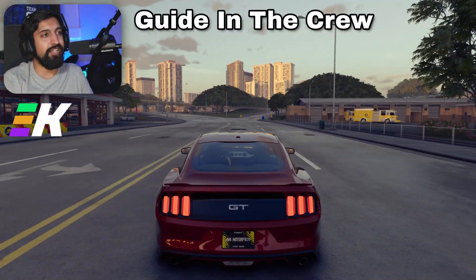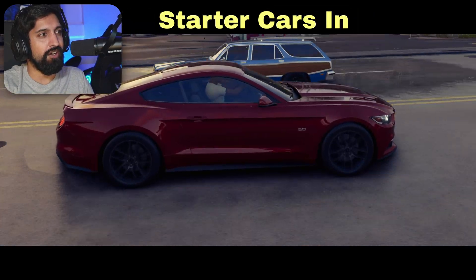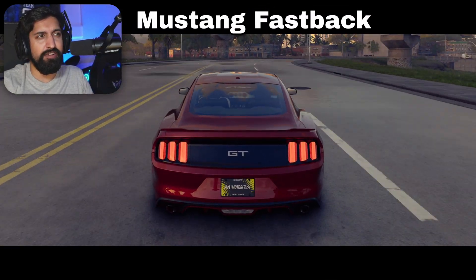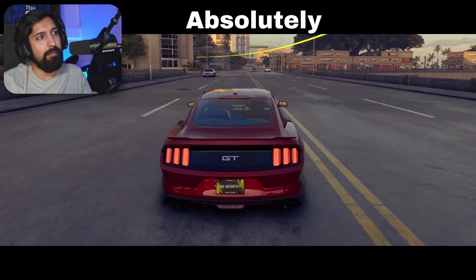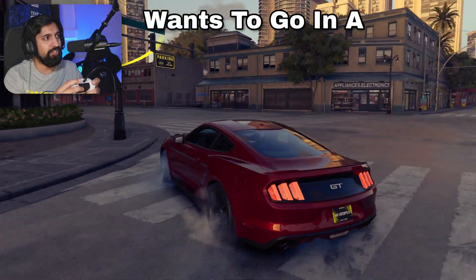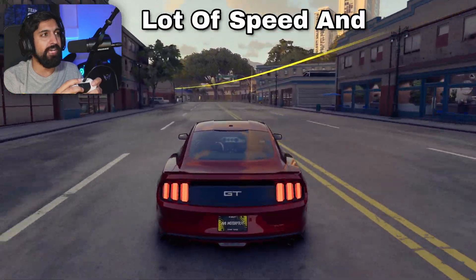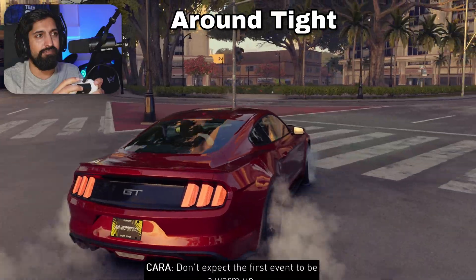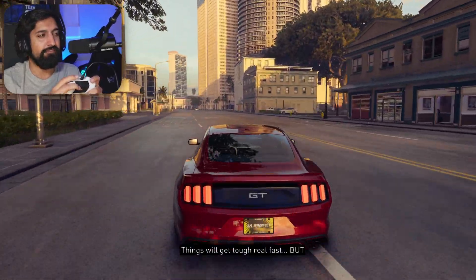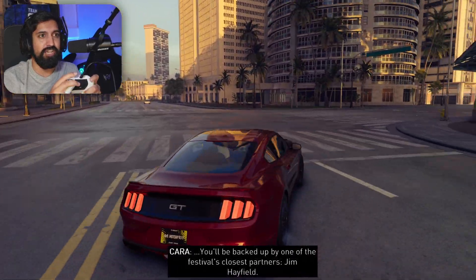Welcome to another tuning guide in The Crew Motorfest. This time we're tuning one of the starter cars — the Ford Mustang Fastback. It's one of the three starter cars you can get for free, and it's absolutely terrible. It just wants to go into a drift state so easily, meaning you lose a lot of speed and momentum. Counter-steering is horrendous around tight corners, and in the grand tour or grand race it's going to be very difficult to keep momentum.